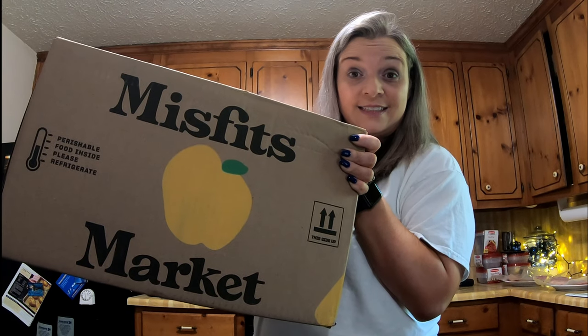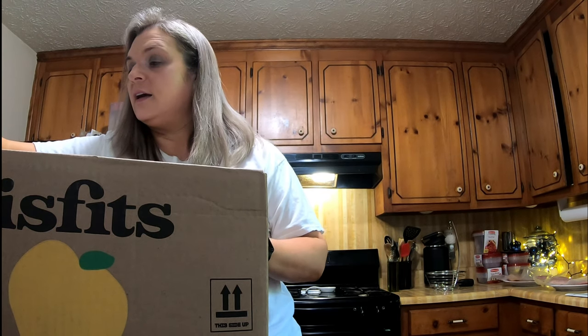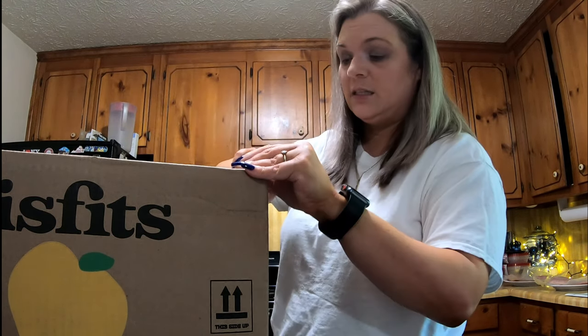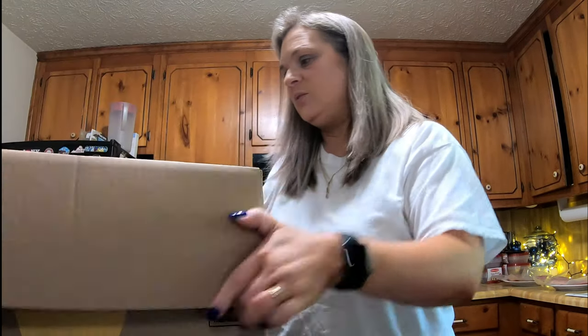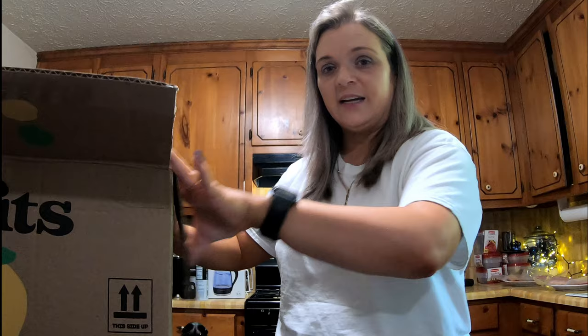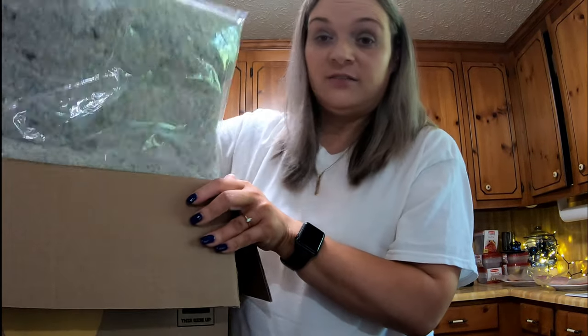So this is it. Dylan is right here making all kinds of noise. The packaging is different — it's pretty cool.